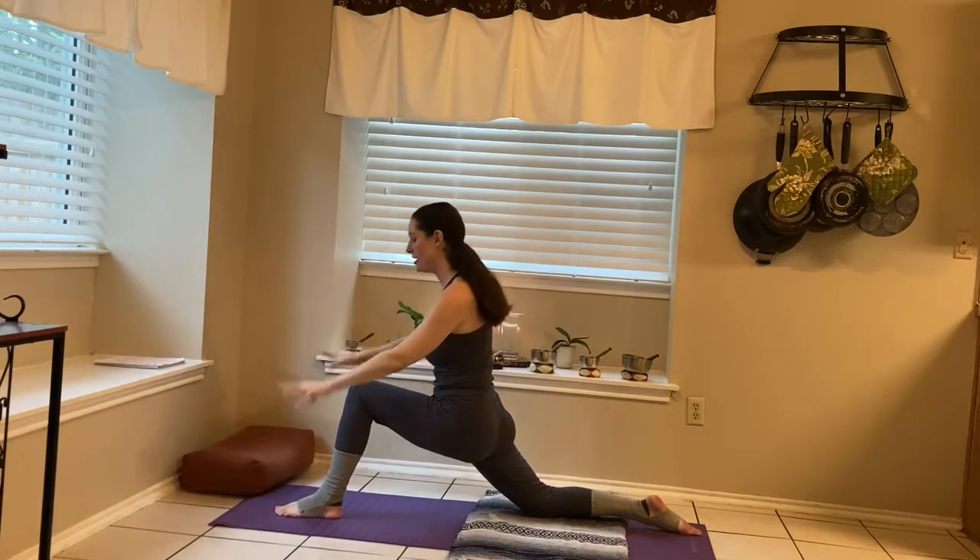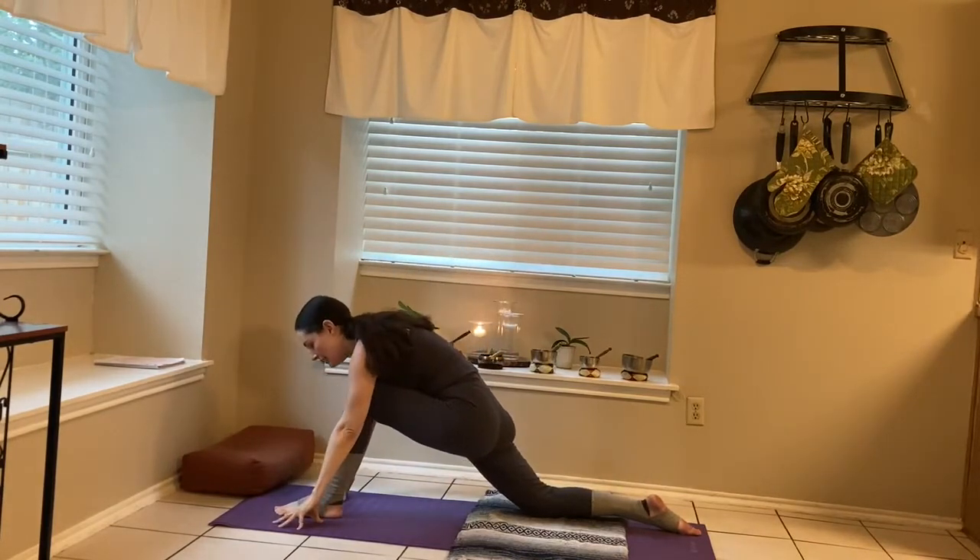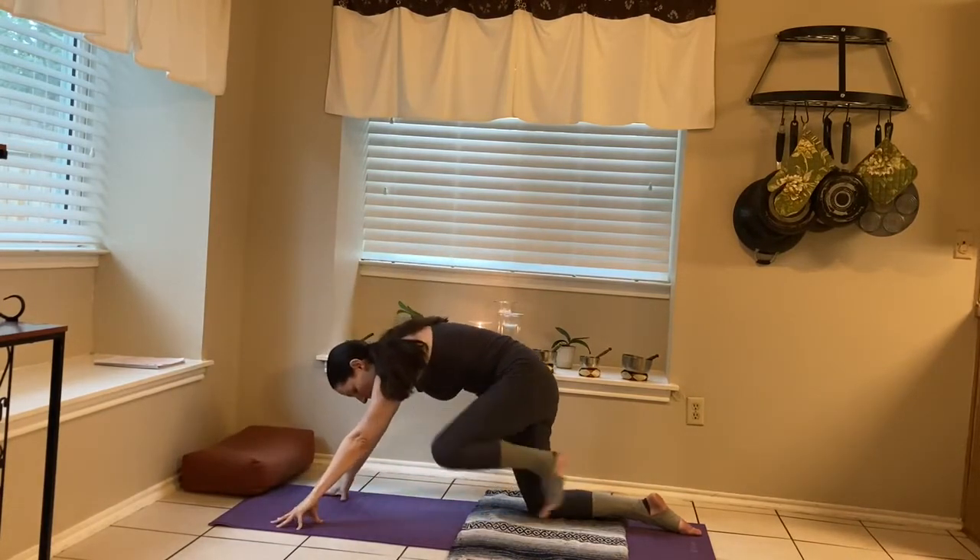Maybe bringing the hands to the chest, maybe taking the gaze towards the ceiling for a little back bend. Inhaling, coming back to center. Exhaling, bringing the hands down. And we'll bring that left knee back.